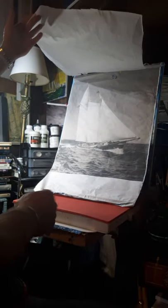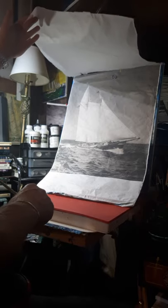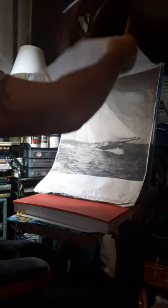Blow your photo up to the size you're working in. Tissue over it, make your sketch - doesn't have to be a really finely detailed sketch, because you've got the photo you're working from anyway. I'm not trying to make my painting look like a photo; I'm trying to make the photo look like a painting. But I want my painting to be correct.